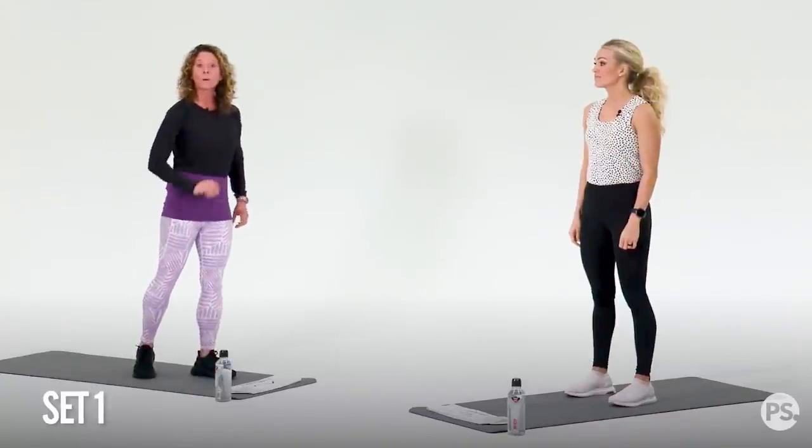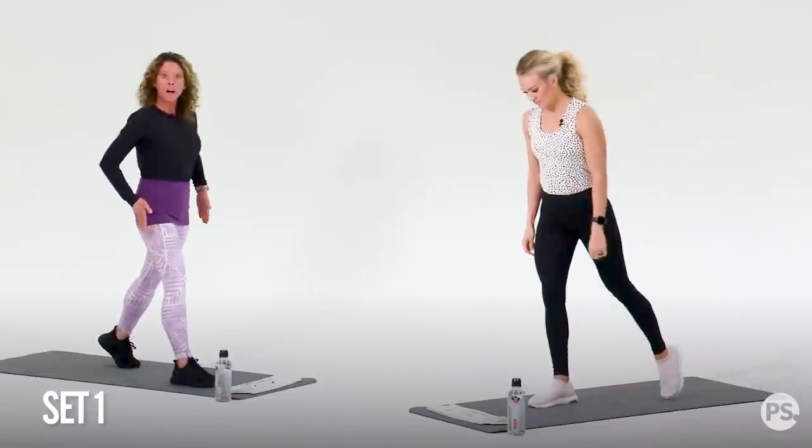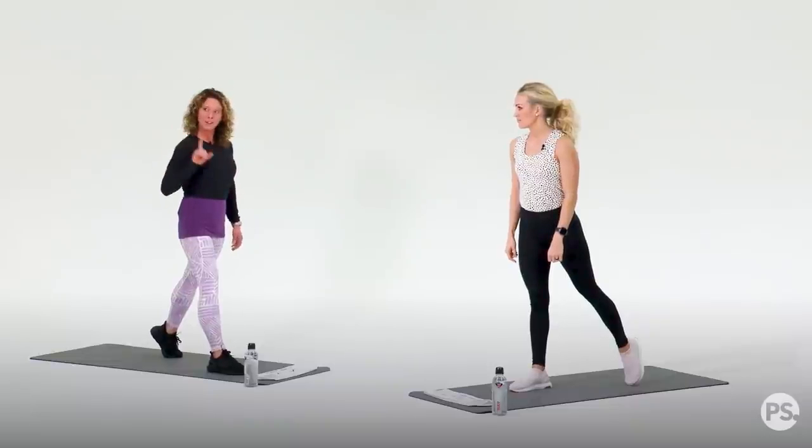We're going to start with forward-leaning lunges. Let's set it up, right foot forward. You're going to be on railroad tracks, not necessarily on tightrope. We'll start our first 50-second interval follow-along. It'll be great. Here we go.